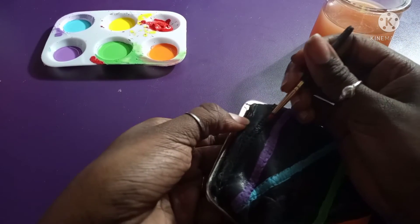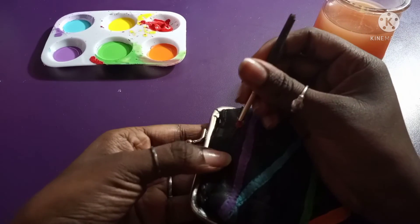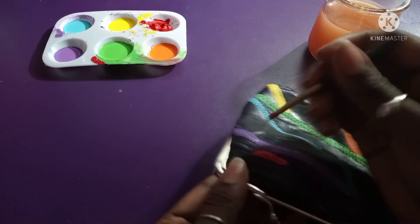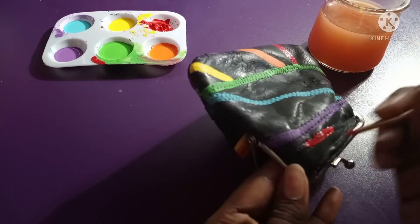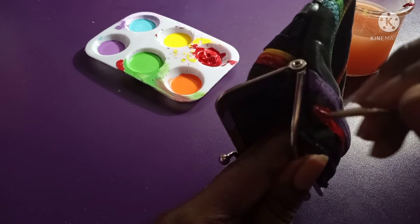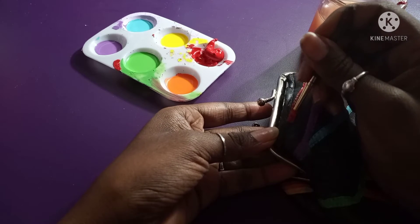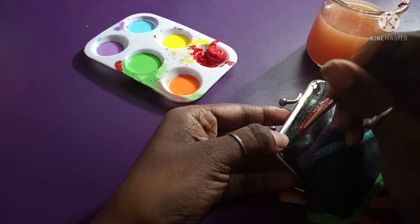Now I'm using red and following the lines of the purse, making sure it's neat and even. I flipped the purse because I couldn't get a good angle — that's what it's called, angle — for painting that area. I got distracted for a second but I'm back, still using the red.